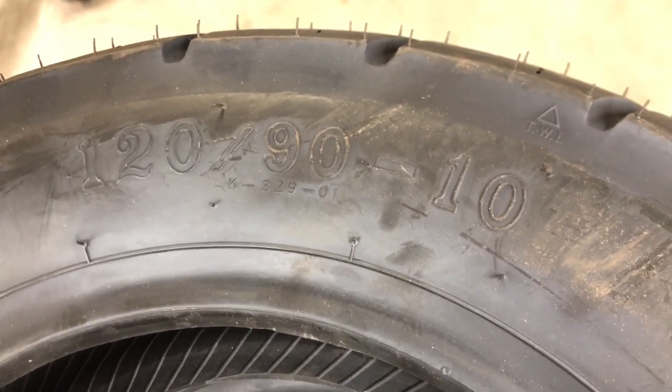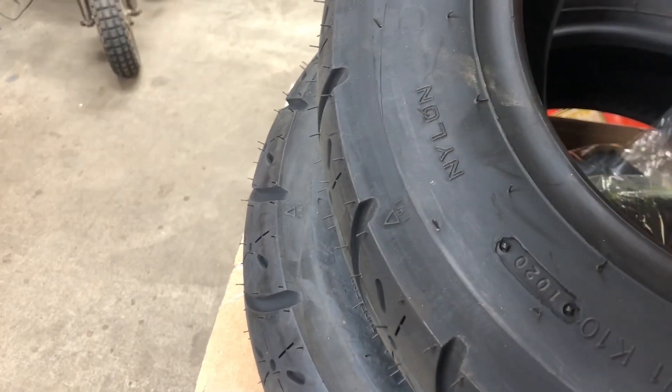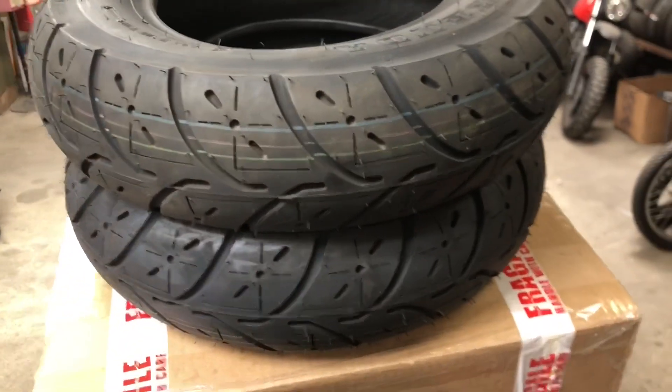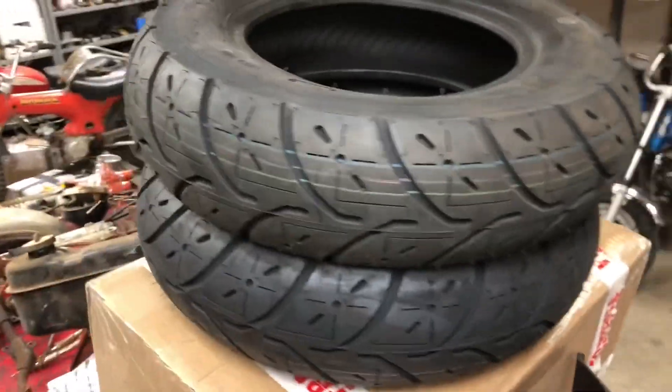120-90-10s. They're Kenda — it's a K329. I think I picked these up off of eBay if I'm not mistaken. About thirty dollars a tire, something like that, and tubes.